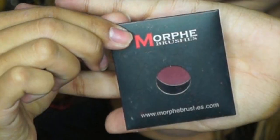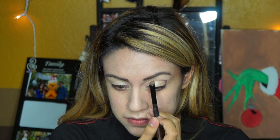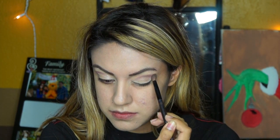Now for Morphe brushes, I'm going to be taking the color Secretive and applying it in my crease. First I'm going to use a flat brush to create a V-shape to give more of a wider eye look, then I'm going to take a blending brush and blend it all out so there are no harsh lines. Blending plays a big part in creating a pretty eyeshadow look.